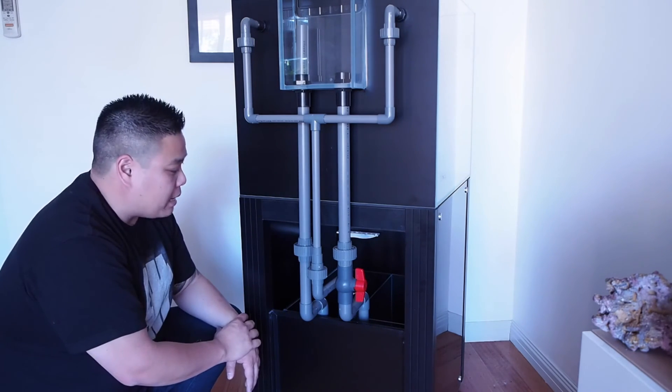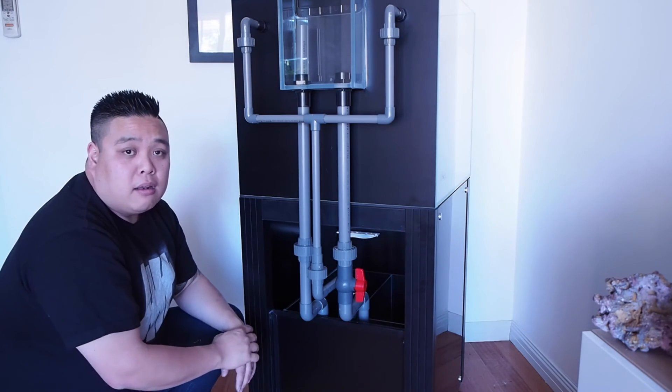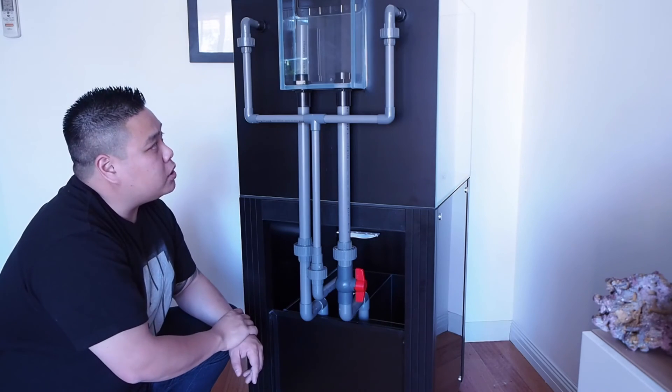That is your CAID Reef Series plumbed up and ready to go. We'll turn this around now and level it all up, just to make sure she's ready to go.